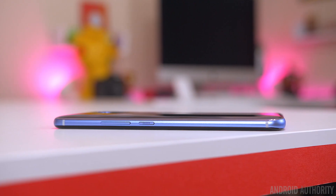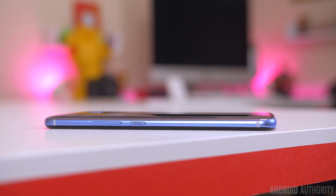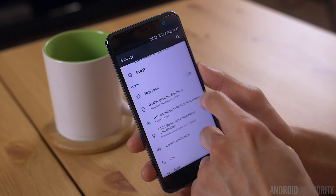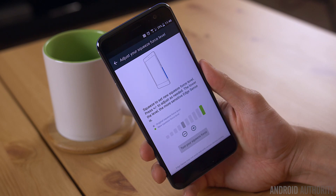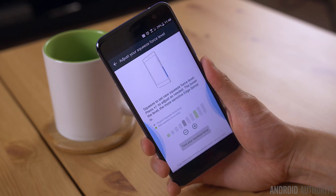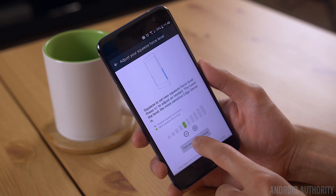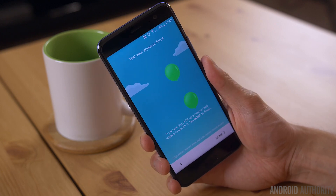The sides of the HTC U11 are pressure sensitive. In order to start using Edge Sense, you first have to set it up, which is something you're prompted to do during the initial setup process, or you can do it later by enabling it in the settings. To set up Edge Sense, it's going to ask you to set the intensity of the squeeze, or as HTC calls it, the squeeze force level — basically how hard or soft you have to squeeze the phone for the function to trigger. You set the squeeze force level by squeezing the phone as hard as you want, and this will be how hard you have to squeeze every time to activate the feature.